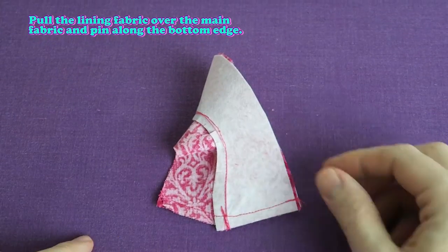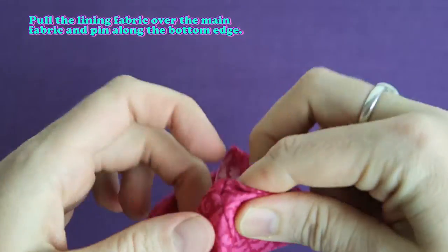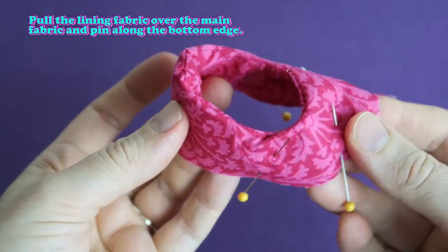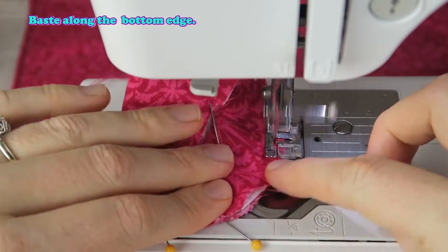Pull the lining fabric over the main fabric and pin along the bottom edge, then baste along the bottom edge.